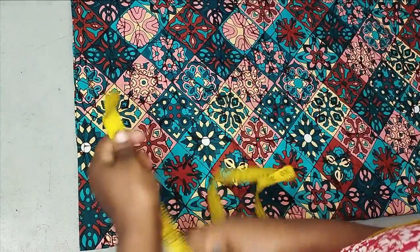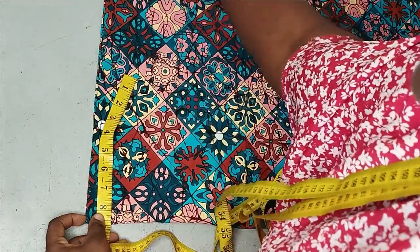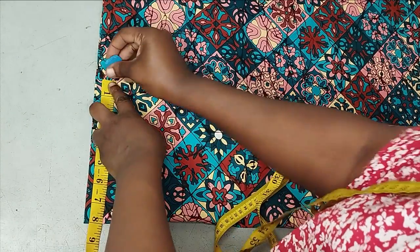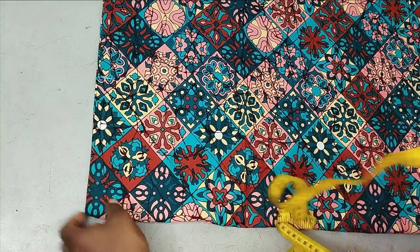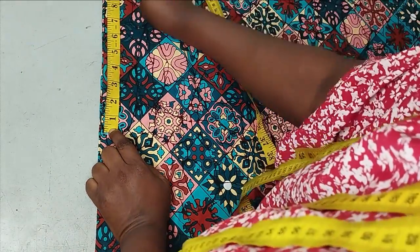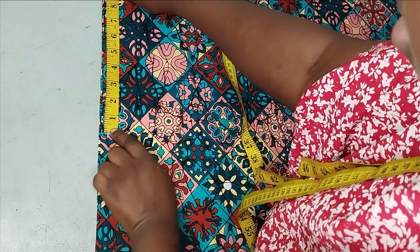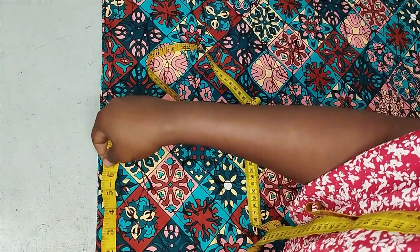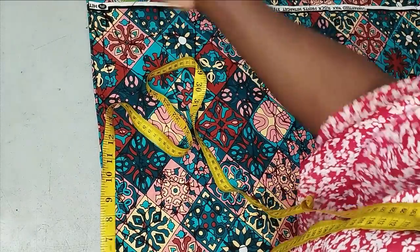For the shoulder measurement, take your back length divided by two. Mine is 16 divided by two, which is 8 inches. After marking the 8 inches, I measure the sleeve length — I want it to reach the elbow, which is about 11 inches, so I add an extra inch and mark 12 inches. Eight inches plus 12 inches gives me 20 inches total.